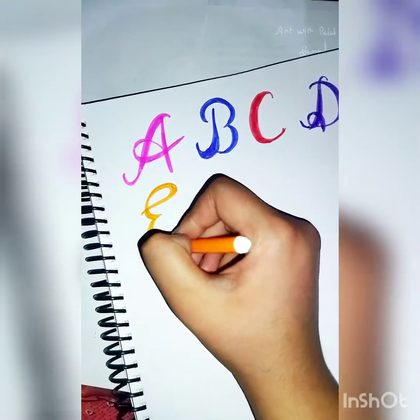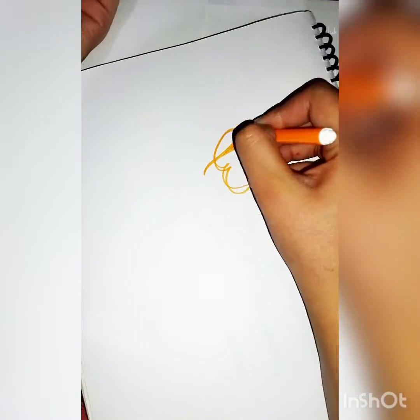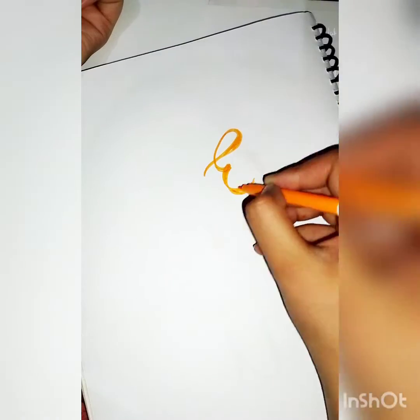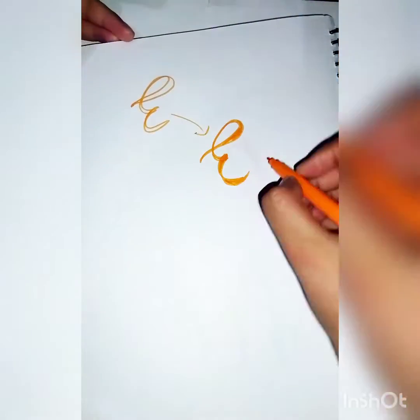Sometimes I don't like how a letter looks, so I correct it as I go. I correct it and get the double strokes, then try to fill it in. That's all calligraphy is — make a letter, correct it, and you're ready. That's it.